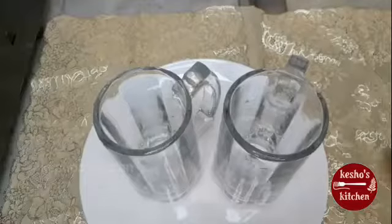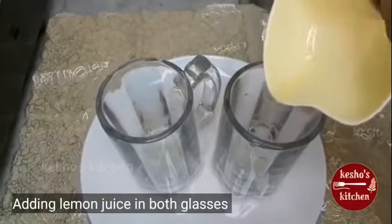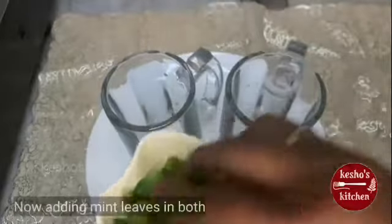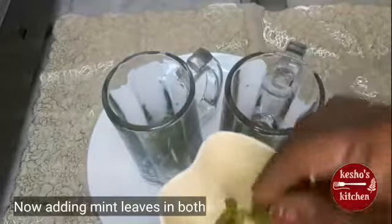We are going to use this as well. I am going to use lemon juice — two cups. I am also going to wash the mint leaves.